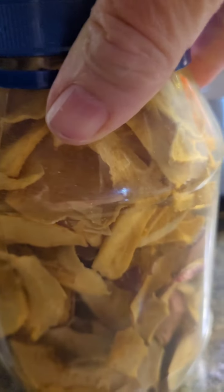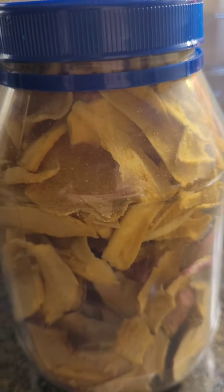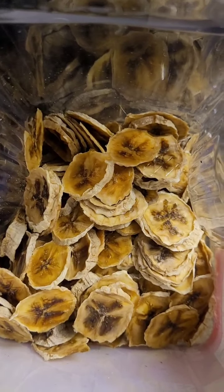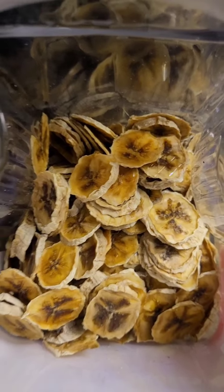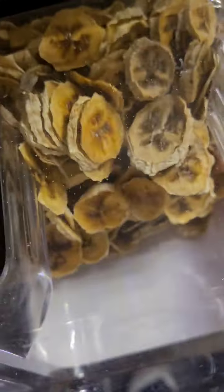I got those apples on sale for two bucks. There's about three pounds of apples and they dried really well. The best bargain was the one dollar bananas, and there must have been four pounds of bananas. They were all dehydrated. I've got them in this container here — you can hear they are nice and crispy.